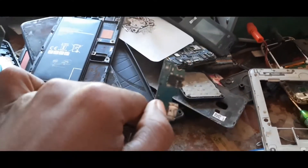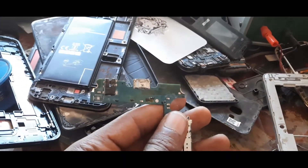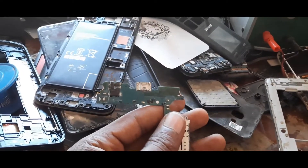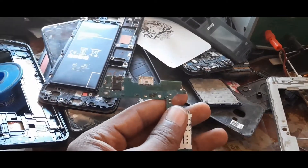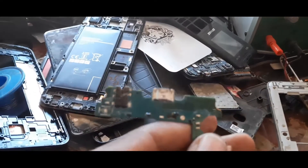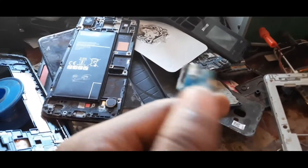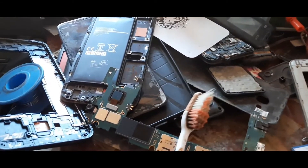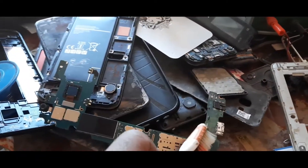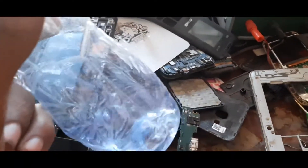I know my video recording isn't very good — it's one-hand recording while doing the work. One of my friends came to help later, so sorry about that. As you can see, first I have to clean the charging port using thinner and a toothbrush.